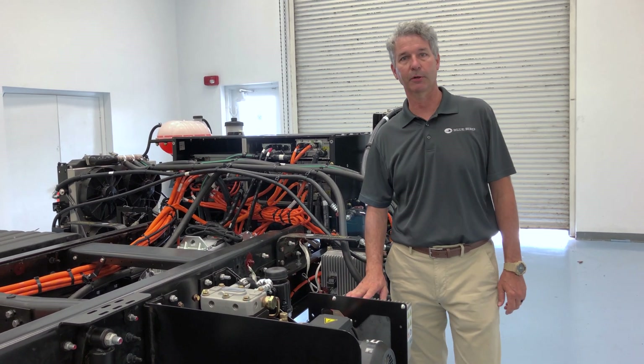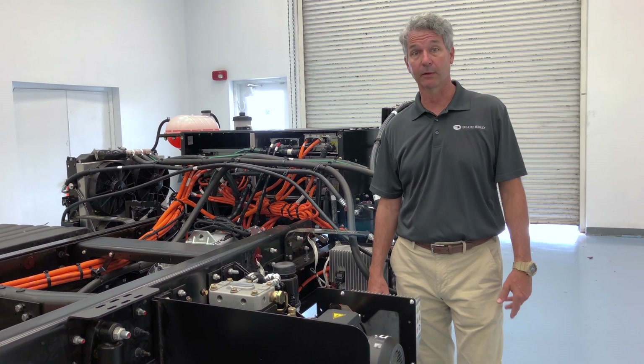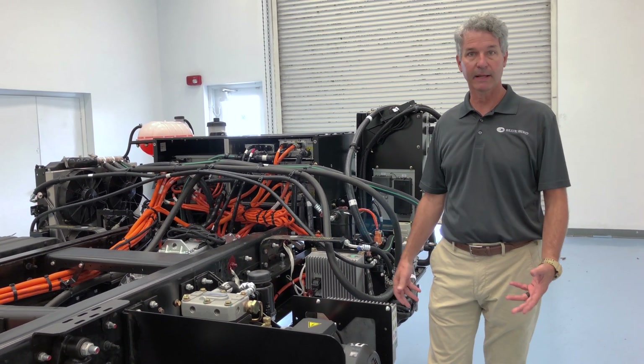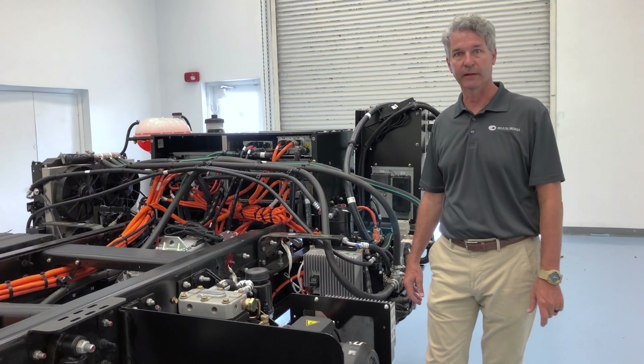Hi, I'm Hinton Harrison with Bluebird, and today we're going to talk about our rear engine electric bus and all of the components that make up that electric bus in order to move it down the road.